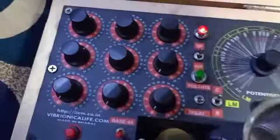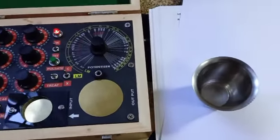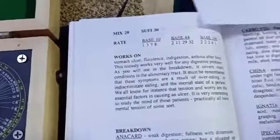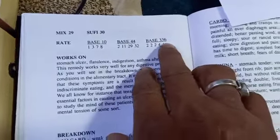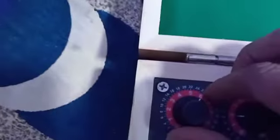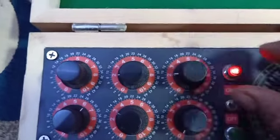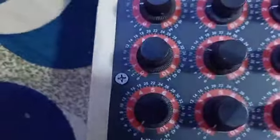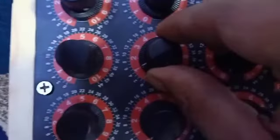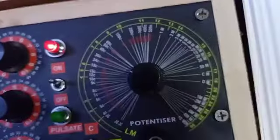Then go for the next remedy. You have to always follow the base 336 rate, because it is more accurate. The rate is 2-2-2-4-1. Go to the first knob, set it to 2; second knob, 2; third knob, 2; fourth knob, 4; and 1. It is set to 2-2-2-4-1. And the potency is 30 again — same potency.